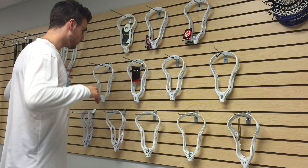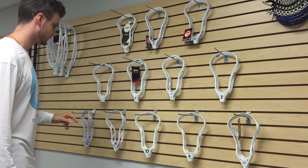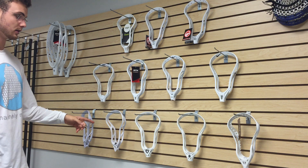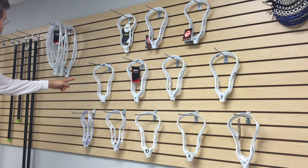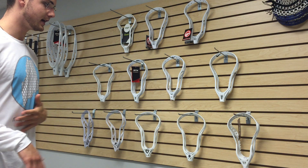Basically you can pick any of these heads on our website now. The ones we're tossing up today as well are the Under Armour Charge 2, the Under Armour Headline, the STX Super Power, and the Eclipse — so we have four more to complete our whole line.